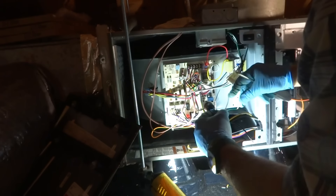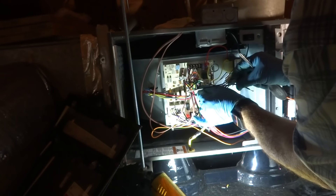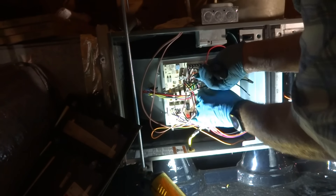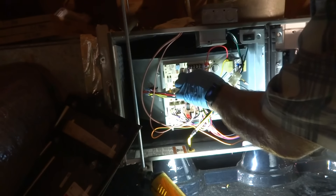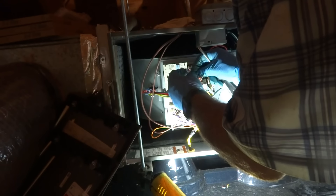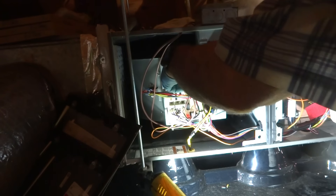When the thermostat calls, it's going to send power back on yellow, which is going to come back to this dead terminal - just use that as a landing ground for the yellow. So the yellow, when it calls for cooling, sends power up the yellow and it's going to go through the two switches. I got it tied in there and this black is going to get tied in with the yellow - the white going out for the condenser. That's going to shut the condenser off if any of those switches open.